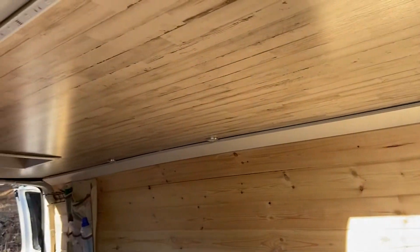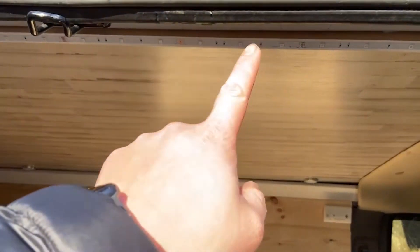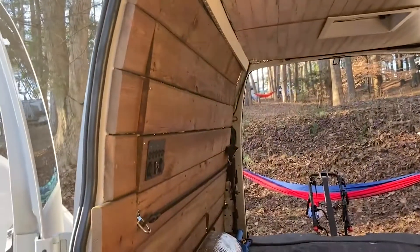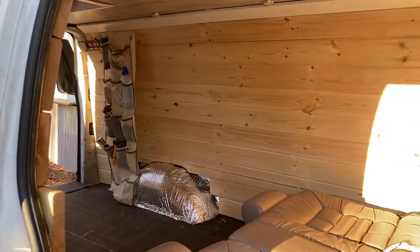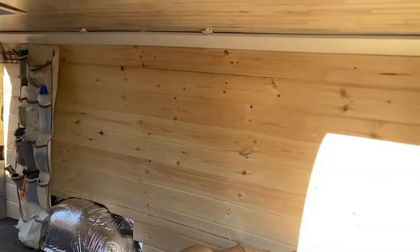I also added tongue and groove planks on the driver's side with some moldings. The planks are from Lowe's and I added some LED strips and six LED pocket lights. On the passenger side I added different planks — not tongue and groove but something different, and it is a darker color than the tongue and groove on the driver's side.